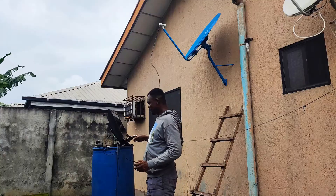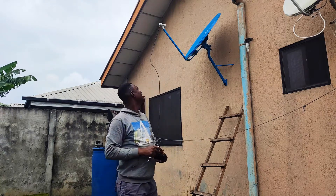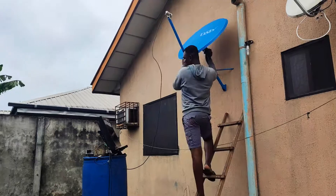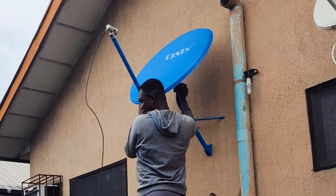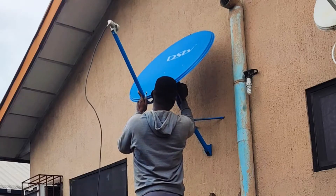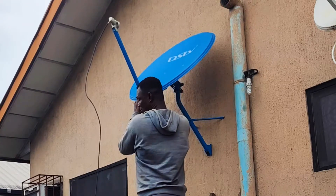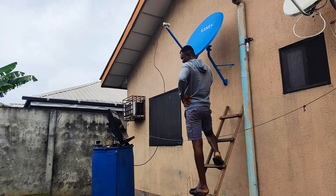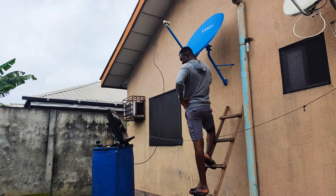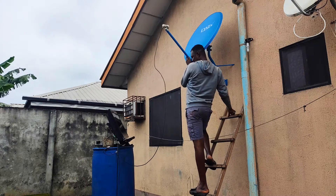Now that everything is set, my monitor is set for feedback, the LNB is good, the wire is good, and the TV will give me a signal reading. It's about to rain so we need to be fast. This is the patient part — if you're not patient you can't actually track signal in the first place. You do small shifts left or right, go up a little bit, come down. You have to be patient or you might start doubting your LNB and everything.